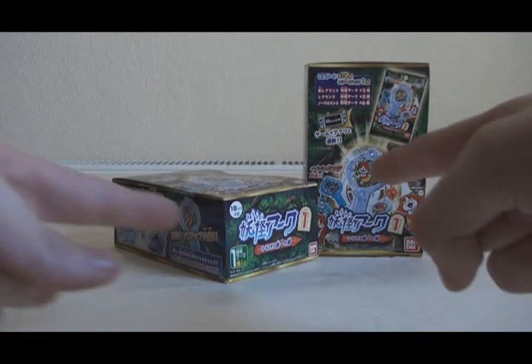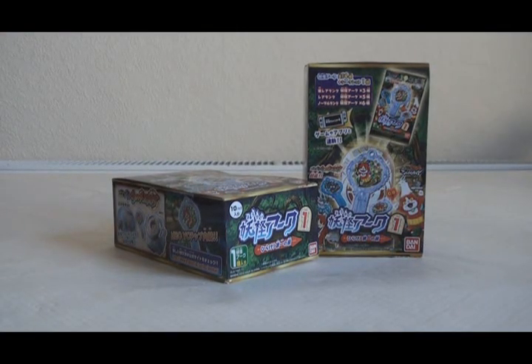Hello! Today I want to talk about these. They are boxes of Yo-Kai Watch Shadowside Yo-Kai Arc First. So with the release of the Yo-Kai Watch Elder comes the release of the first series of collectible Yo-Kai Arc, and I'm really looking forward to these.